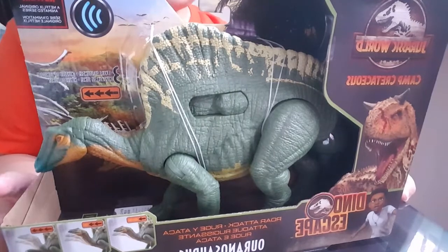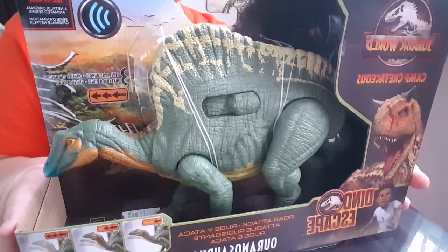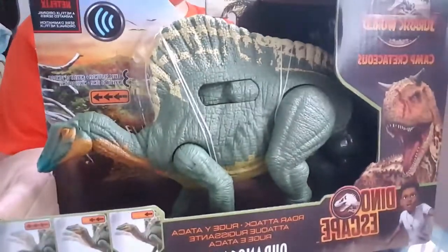Hello everyone and welcome back to my channel. Today I'm going to be unboxing this Jurassic World Camp Cretaceous Raw Attack Orinosaurus.